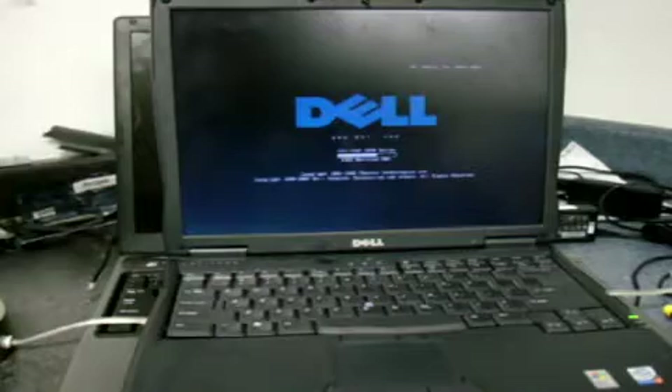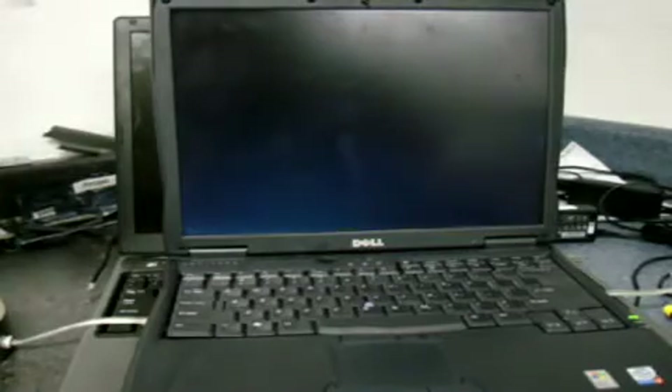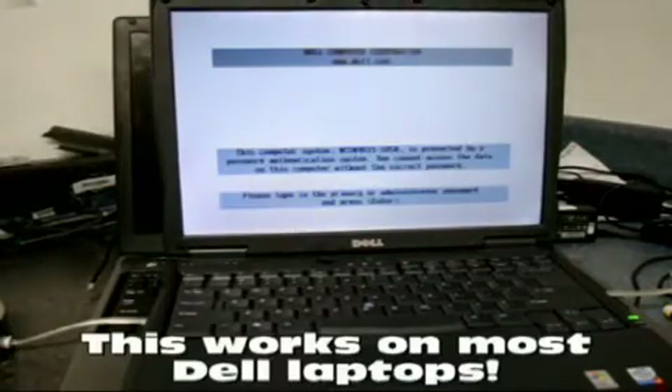Hi guys, this is Pete from MixCat Reboot IT. I'm going to show you guys how to remove an admin password from a Dell C600, C610, and a 510.